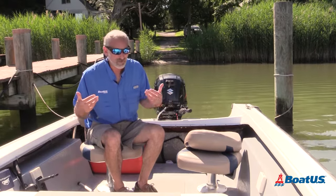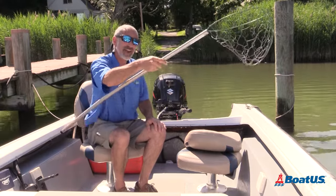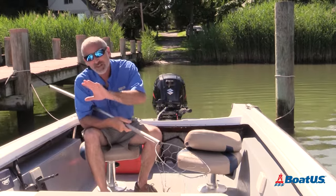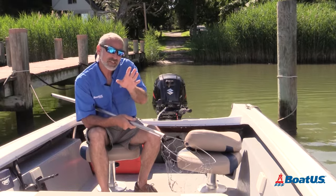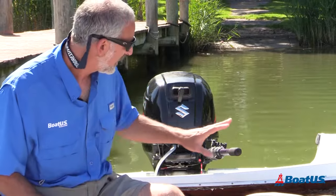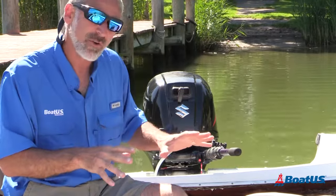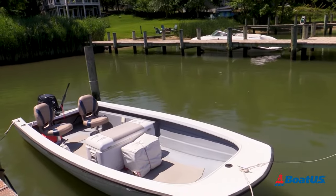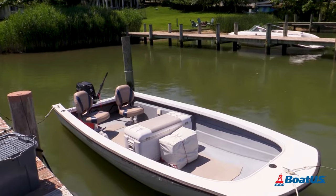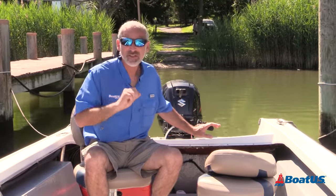Now this boat is my crabbing skiff. Yeah, I'm ready to scoop up some crabs. I could have easily put in a console and a wheel here, but that would have been a mistake because the boat would have become much less maneuverable. Plus tiller steers tend to be a lot less expensive — you eliminate all those cables and controls. On top of that, eliminating all that stuff opens up a ton of room in the boat. But running a tiller steer boat does take some getting used to, so let's look at a few of the finer points.